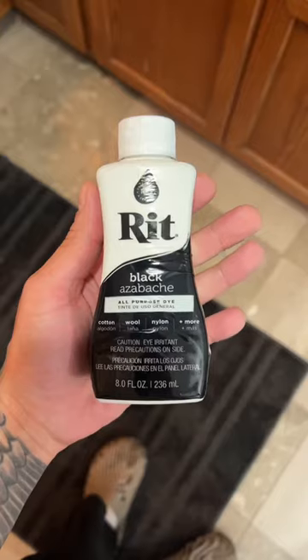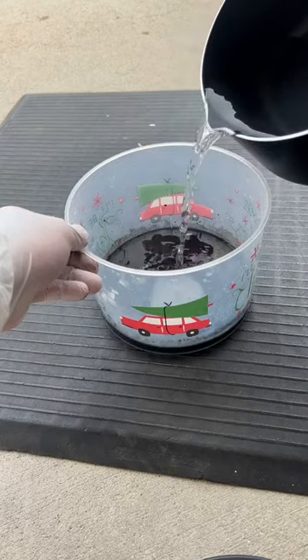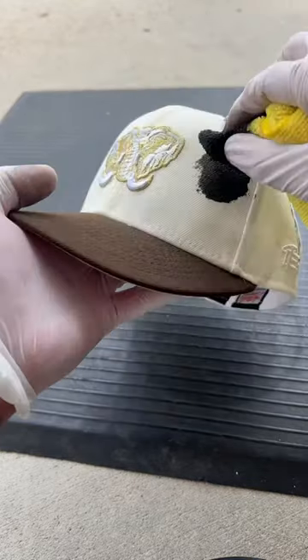Am I crazy enough to customize my custom fitted hat? Yes, let's go. This is my very first time dyeing a hat, so I'm not sure how it's gonna go, but I have a vision.